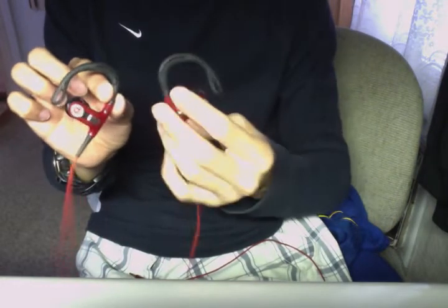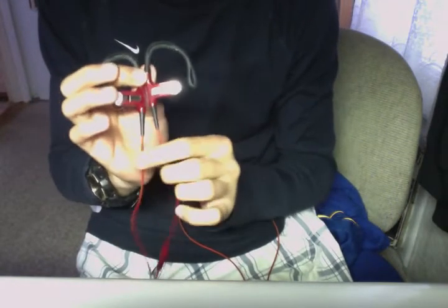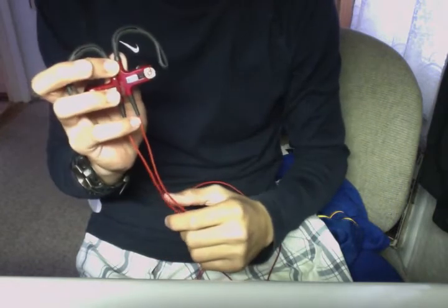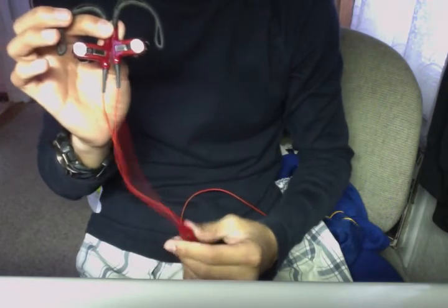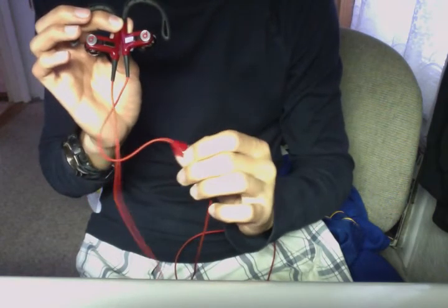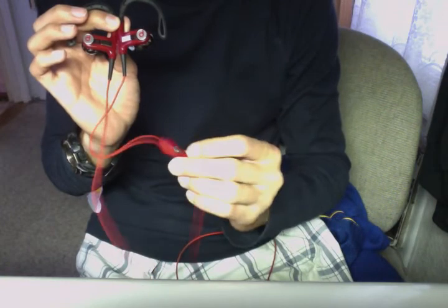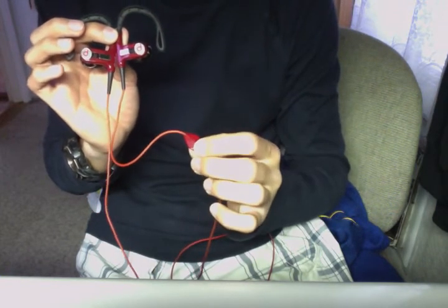Now we'll get into a review on the sound quality. I'd have to say that these are pretty good. They don't have as much bass as the Tours, but they stay in your ear no matter what — I've been slapped in the face and these have still stayed in my ear. They are very durable. This Control Talk — I sweat a lot — and the Control Talk is still working.